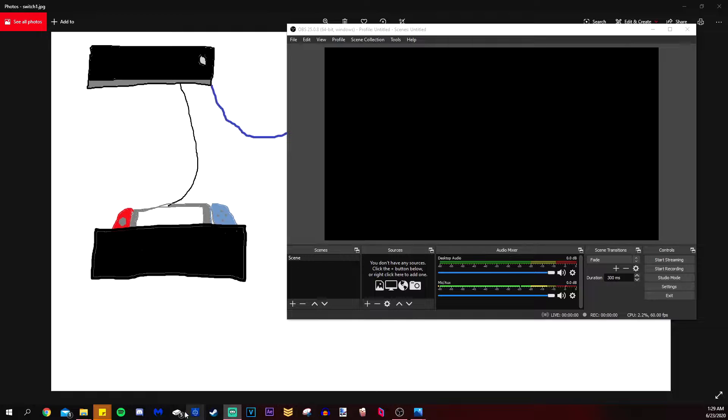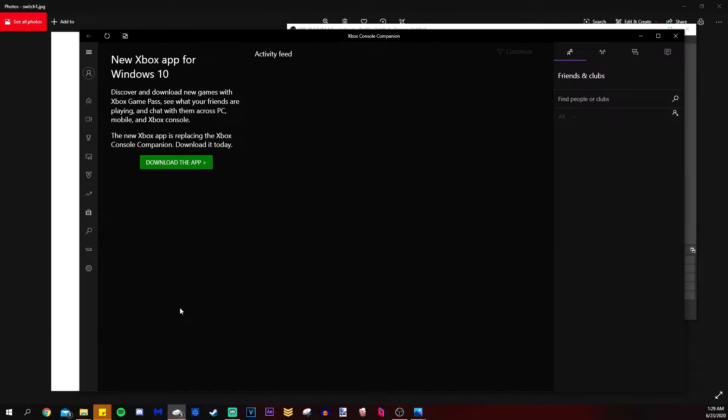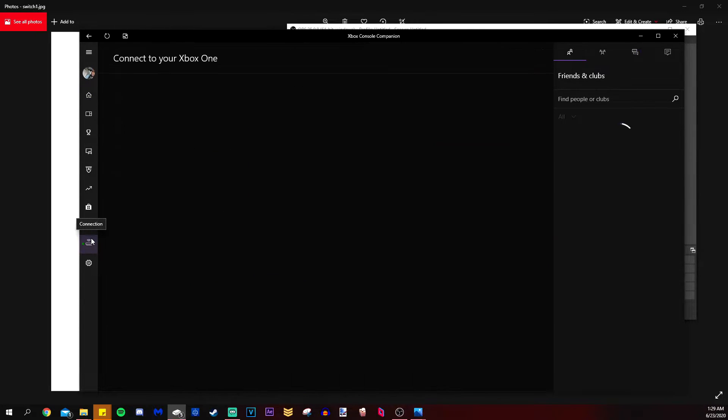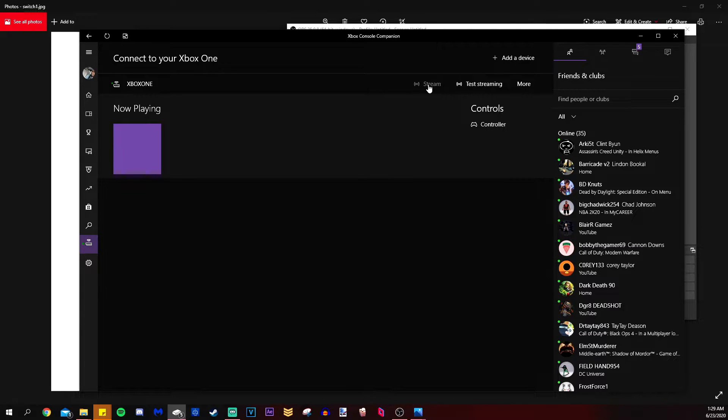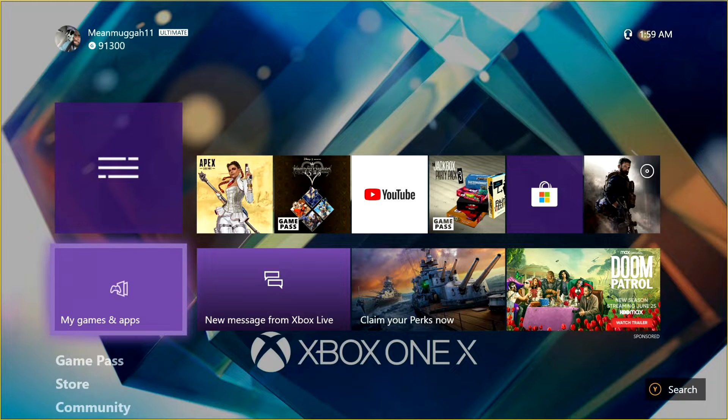Once you have everything connected, make sure your Xbox is turned on, then open up the Xbox Console Companion app. In my last video I showed how to get that app — if you need a refresher, the link is in the description. Pull that up, and on the left side of the screen you'll see the word 'Connection' — click that, then click 'Stream' in the top right corner.